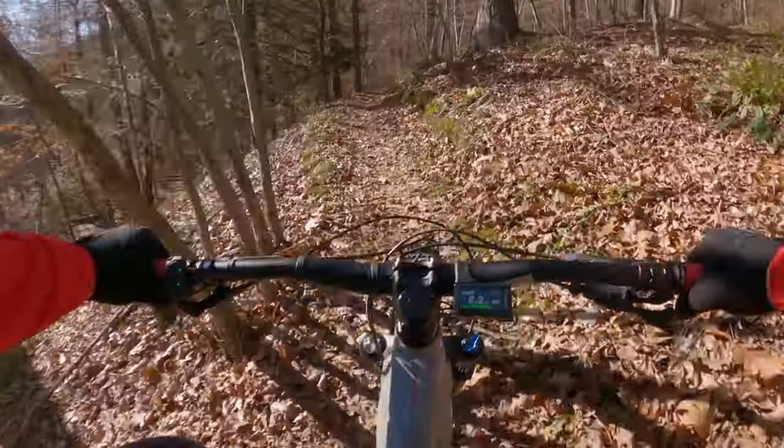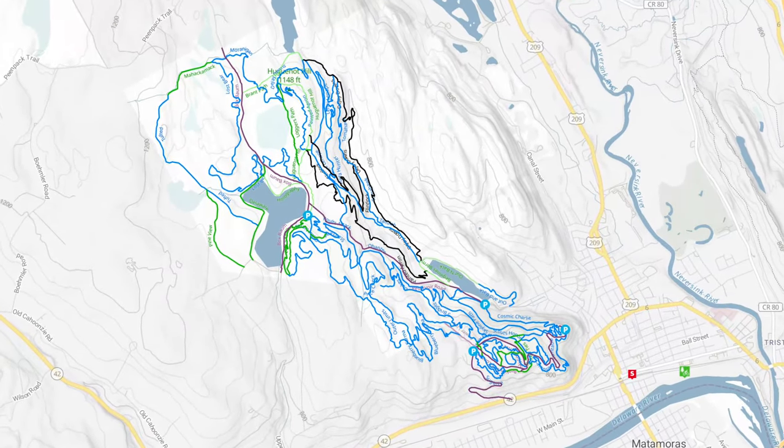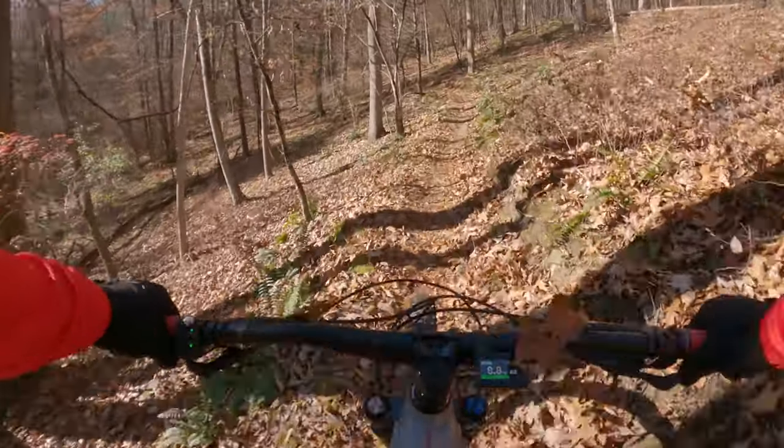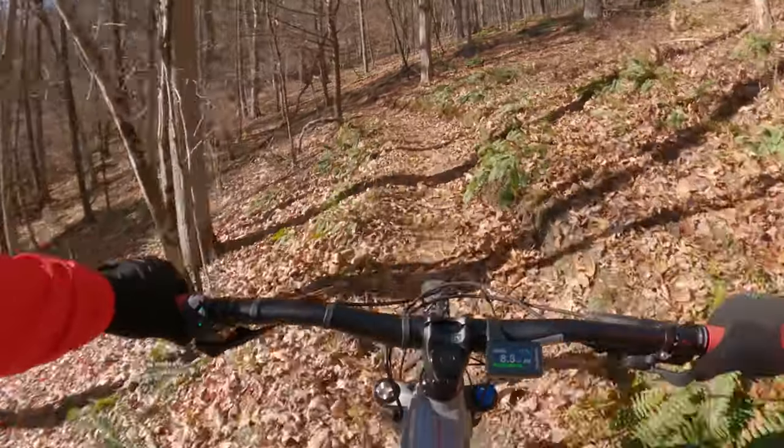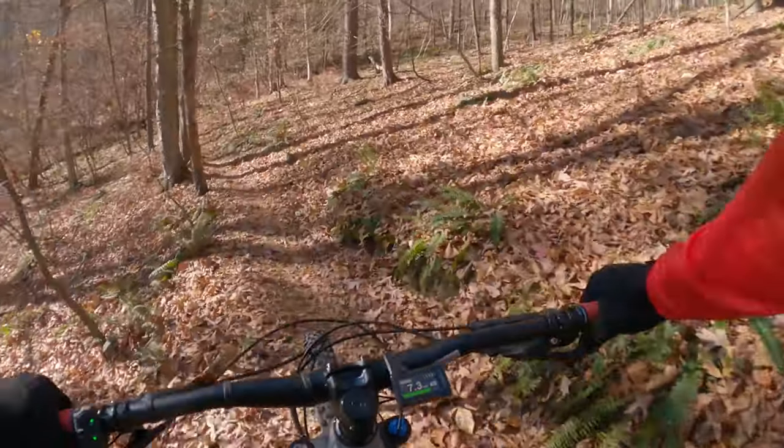So other than Mountain Creek, which is in New Jersey, Port Jervis Watershed has the best downhill trails around the area for sure. This would be even easier on boost mode, of course.